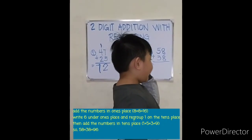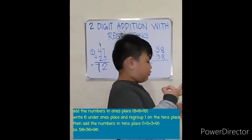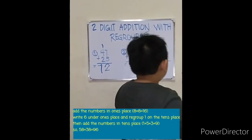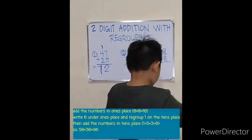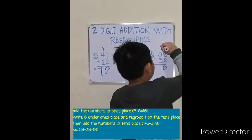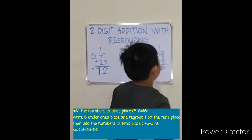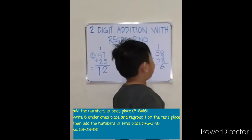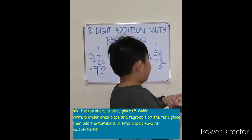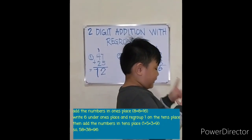Eight, nine, ten, eleven, twelve, thirteen, fourteen, fifteen, sixteen. Write six, then carry one to the tens place. One plus five plus three equals: five, six, seven, eight, nine.